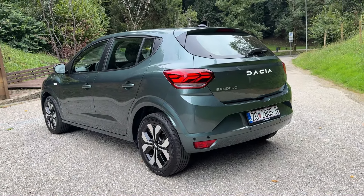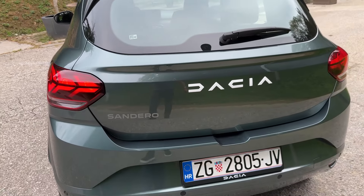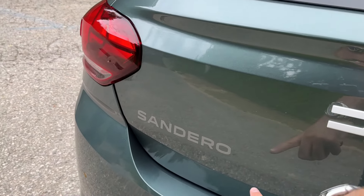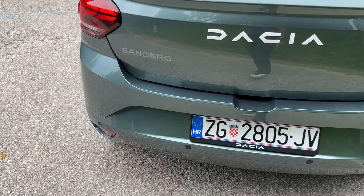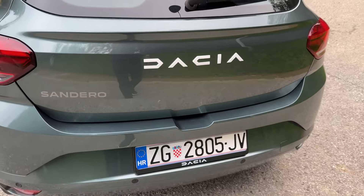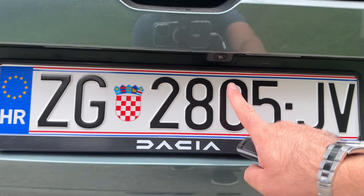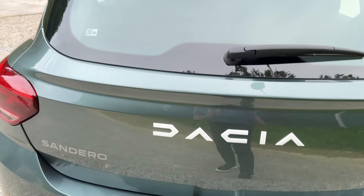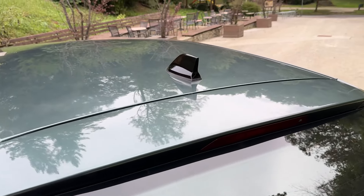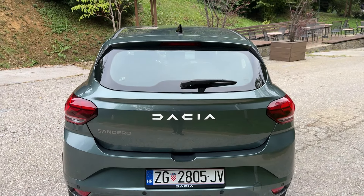Now let me show you the rear of the car. Turning on the lights, from this angle it really looks so good. You can see the Y-shape of the taillights, the Dacia lettering, and then the Sandero lettering — this is a sticker, and then there's 3D lettering looking very nice. We have parking sensors, the rear-view camera, and rescue QR code stickers on both front and rear.